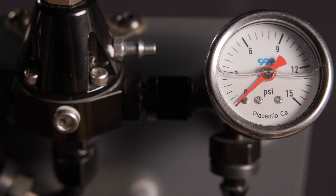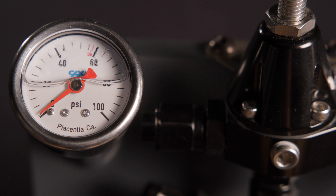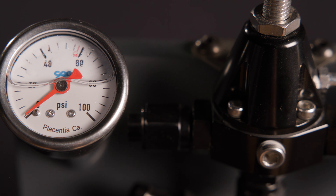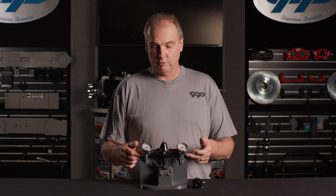We offer a couple of different fuel pressure gauges. We have a low-pressure gauge ideal for carburetor setups, and then a higher-pressure gauge for fuel injection. It's got a mark at right about 60 psi — that's really the most common recommended fuel pressure you're going to adjust to for fuel injection, so it's got a mark there to help you find that. They're both really easy to plumb in — this is just eighth-inch pipe.